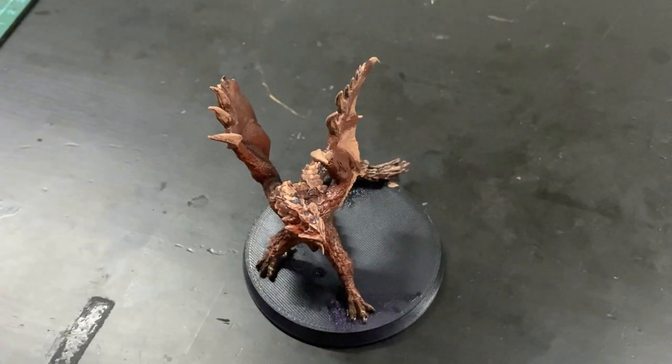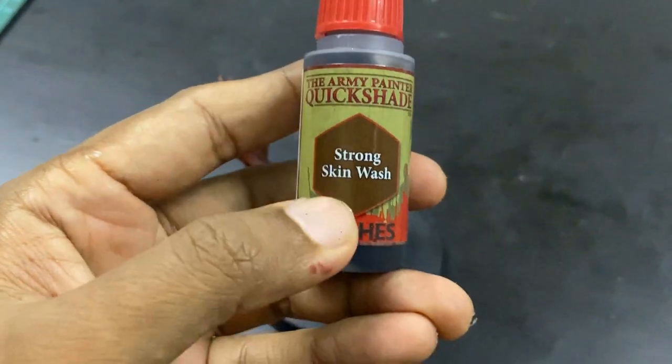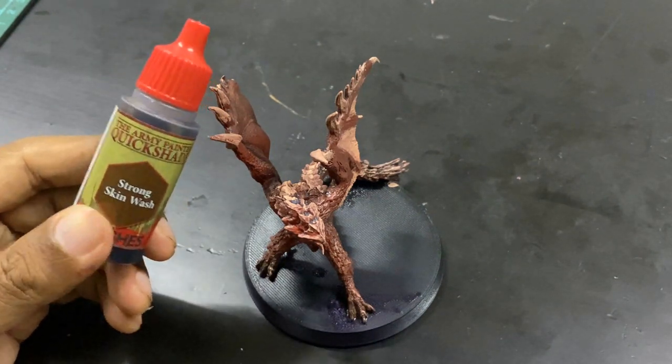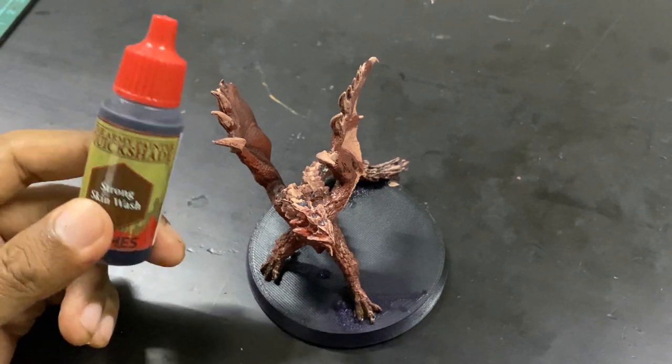Time for that wash. What I'm going to do is use the Strong Tone Wash, but I'm going to mix it with a Quick Shade Wash Medium — it's a 50-50 mix from Army Painter. Let's see what it looks like once we're done.